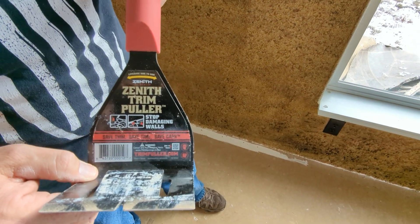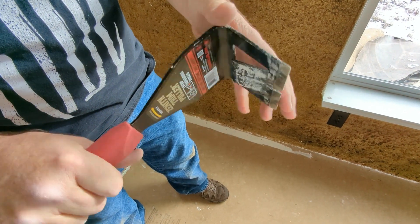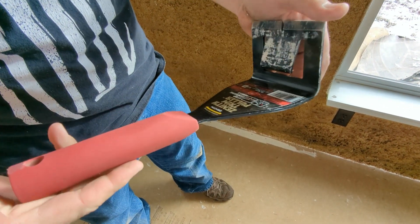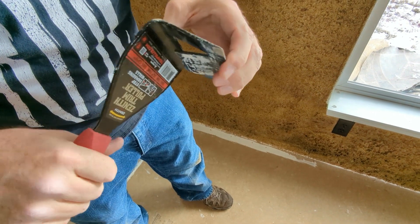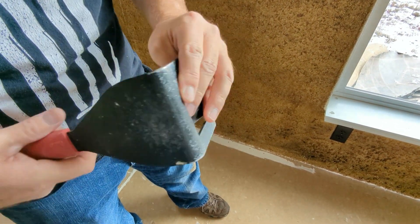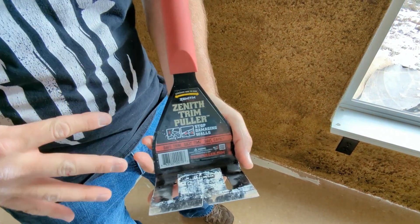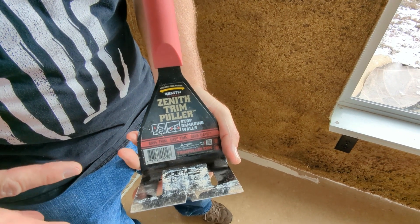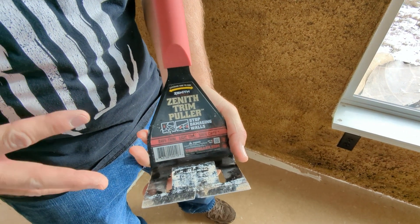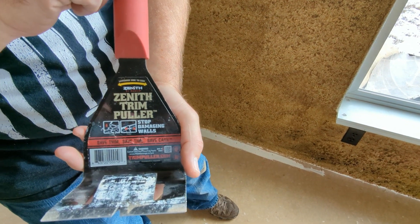So this is called the Zenith Trim Puller. I'm in my 50s now and I wish I'd had this when I was a teenager working construction — it would have saved me so much time and effort. It's absolutely worth thirty dollars. I highly recommend it. I don't get anything from the company or Home Depot where we bought it — it's just a great tool. Thanks for watching.